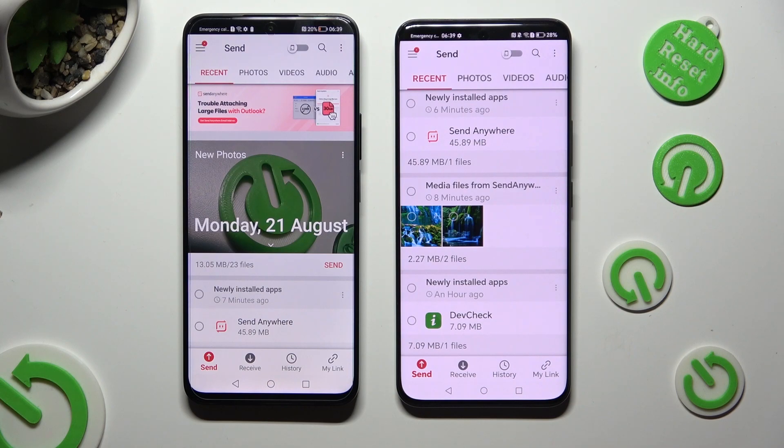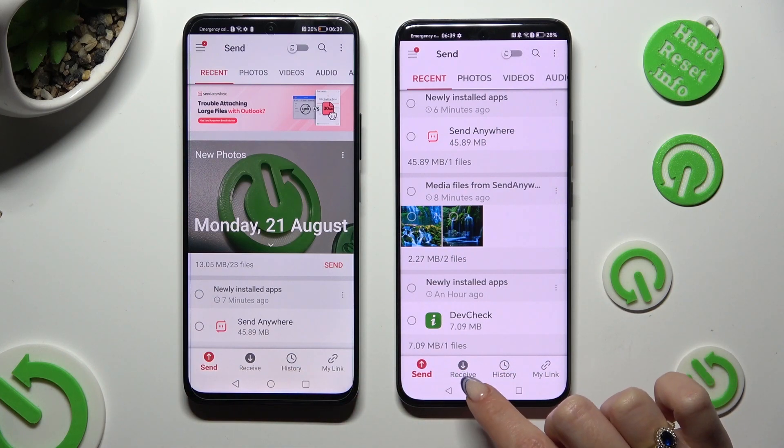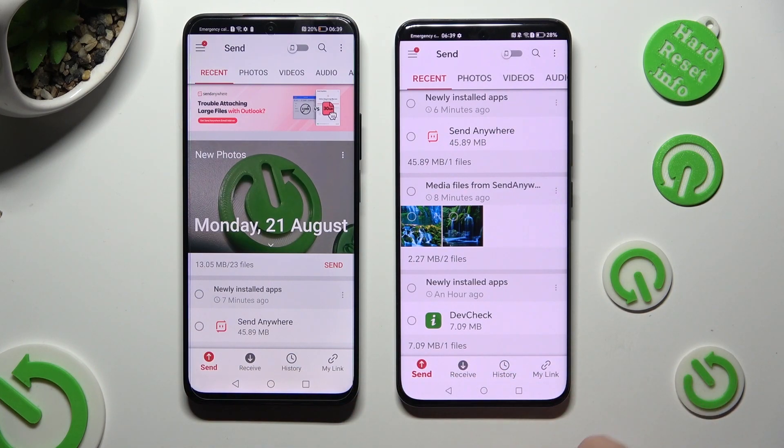Following that, hit Send at the bottom left corner of the Honor smartphone, and Receive right next to Send at the bottom of Honor 90.